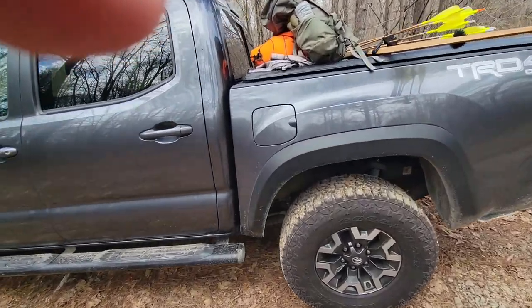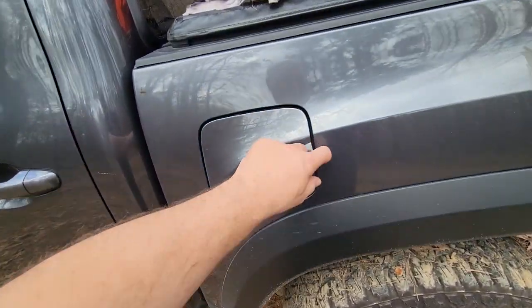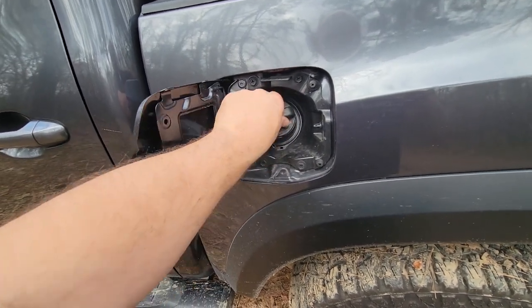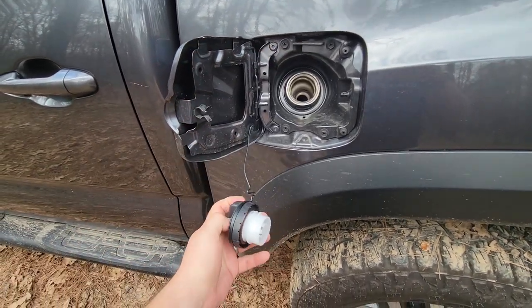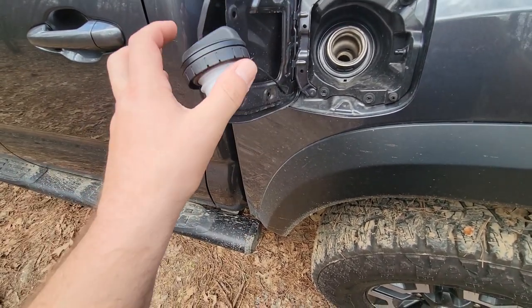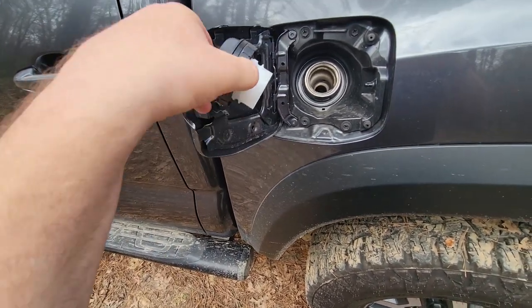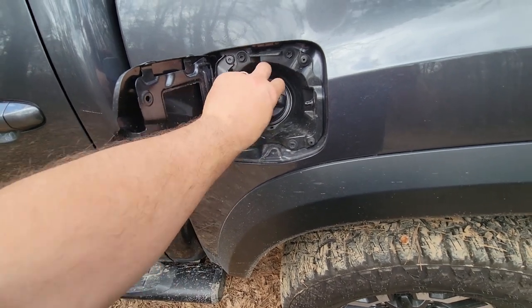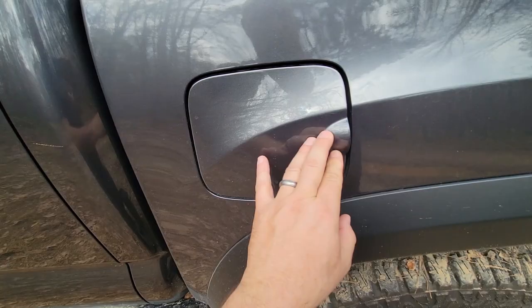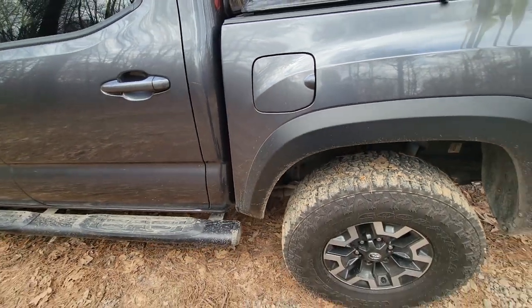One complaint: the tailgate — come on, it's 2022 and I still have to deal with a screw cap for fuel. It's got a little hook so you can hang it there, but it's stupid that I'm still using a screw cap. Every Ford, Chevy, Chrysler, Jeep we've owned — we've never had to deal with that. Straight-up stupid.